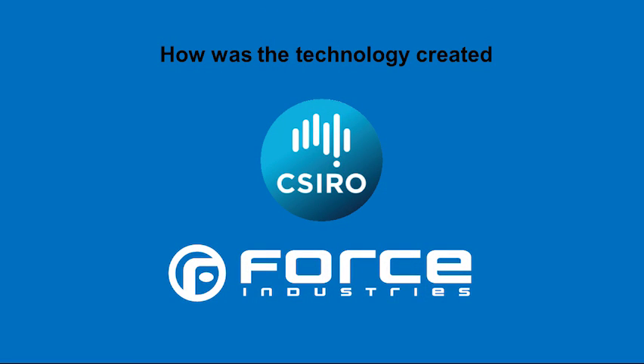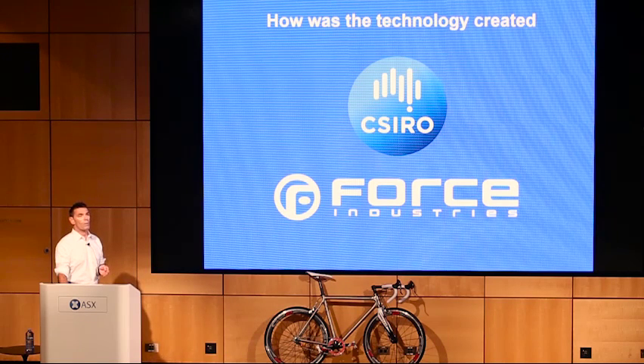My background was in composite technology — I've been working with carbon fibre and other composites for many years. I used to lecture at the CSIRO on current trends in composites. Through that, they approached me about a federal government initiative called Ore for More, where they're trying to maximise the use of Australia's great resource in titanium ore. We've got the largest deposits in the world but we're not mining that ore. Their idea was to look at new processes to quickly turn that ore into powder for 3D additive manufacturing.